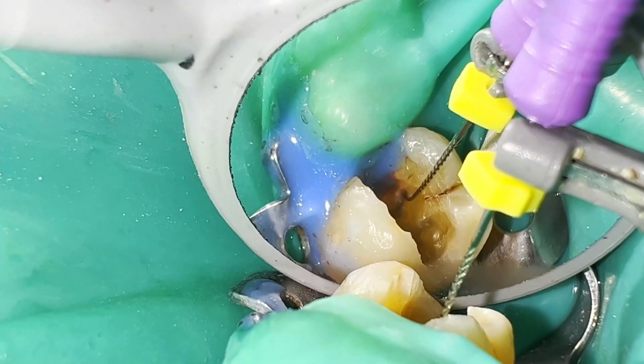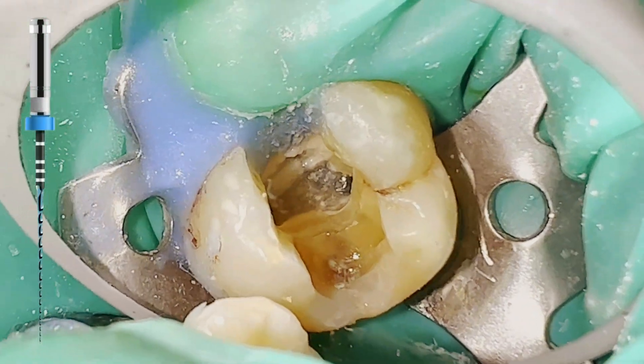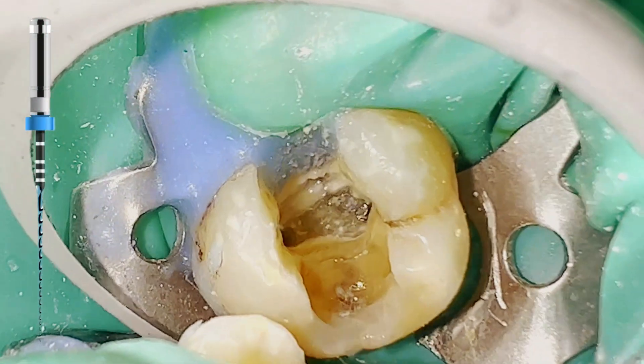Once we have confirmed measurements and a glide path, we begin with the rotary instrumentation. A 15/.04 percent file is then separated in the distal canal due to excessive torque.